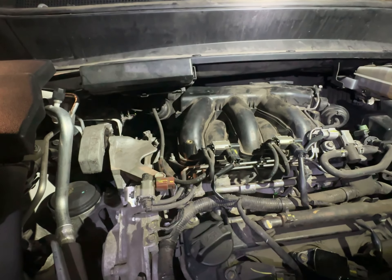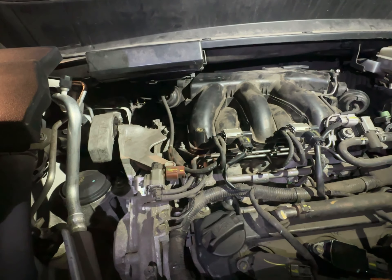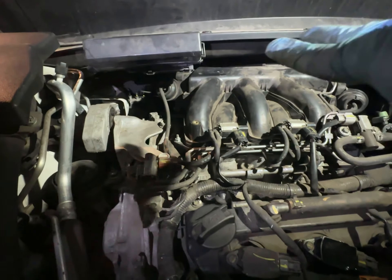The 2014 Infiniti QX60 — 2014 again. Got four new spark plugs and three new coils in the back.